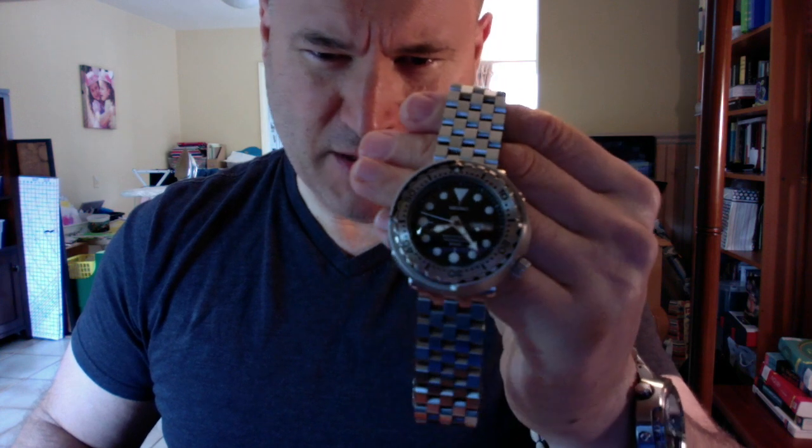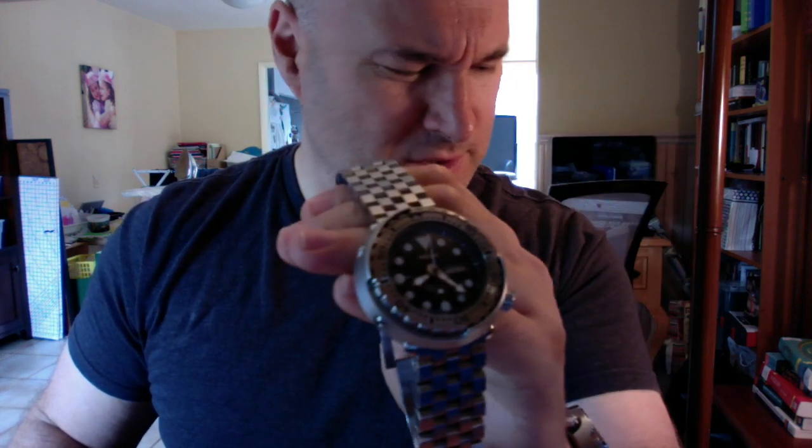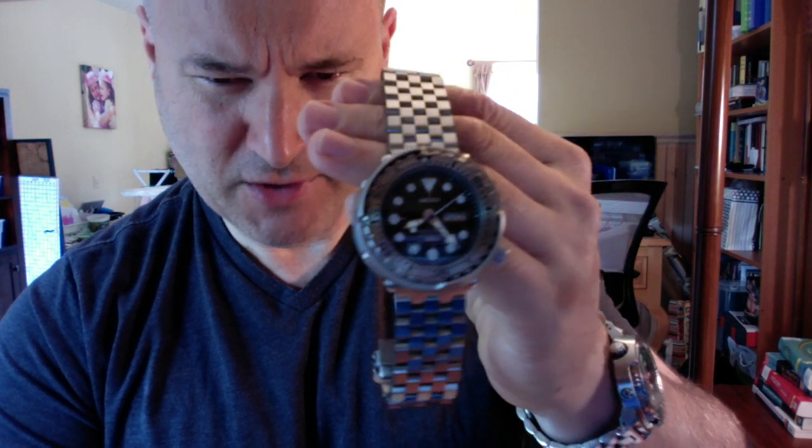The quartz battery is something that is controversial for true watch obsessives who feel that the experience of wearing a quartz watch is incomplete — that there's something missing. This particular quartz is the 7C46 caliber, and it's supposed to have a battery life of five years. We'll see about that; I've had mine for a little over two years now.